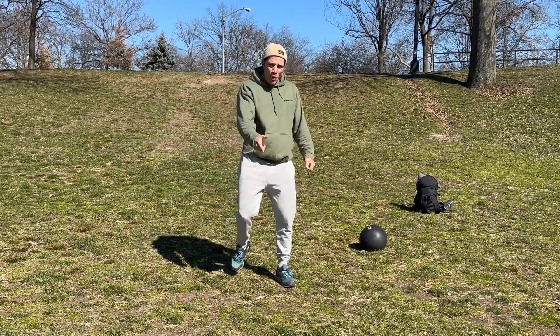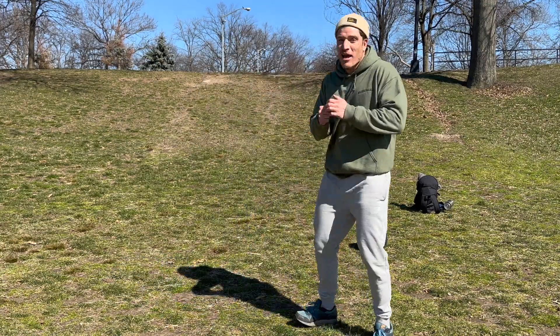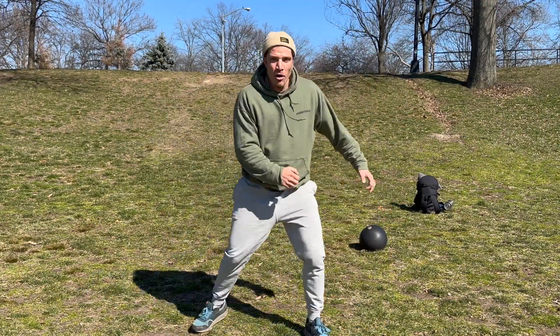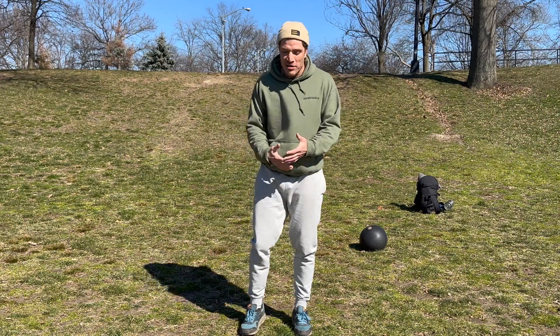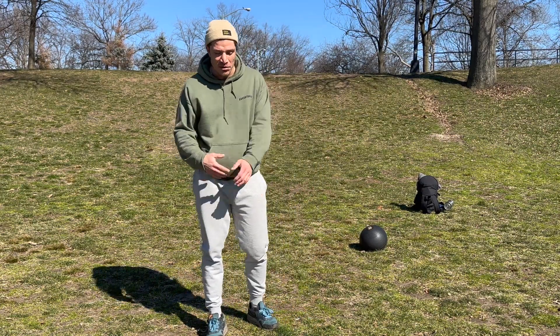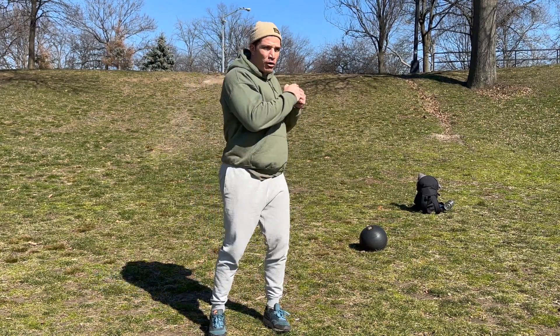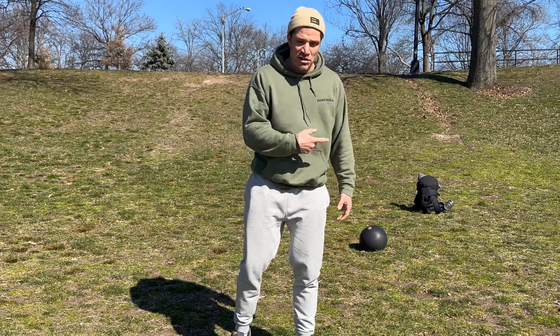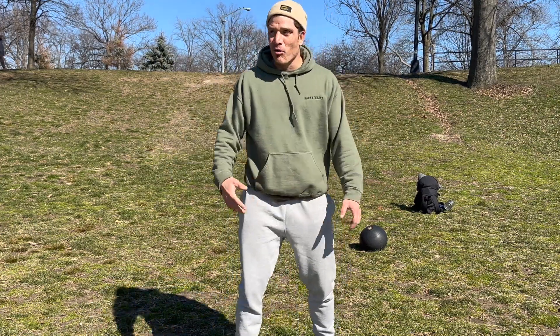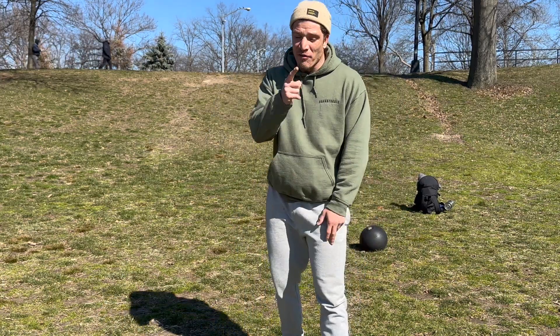Remember, you always want to train rotational strength in both directions, as well as lateral moving. Most exercises are always done in the sagittal or frontal plane. So you want to make sure you're including those transverse plane movements — those rotational movements, those lateral movements — to keep the body agile and functional.